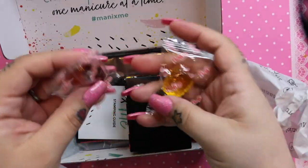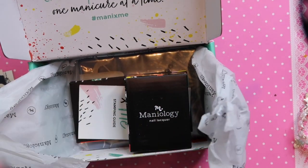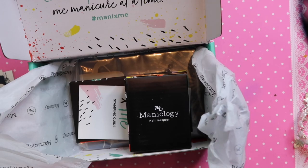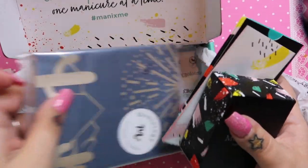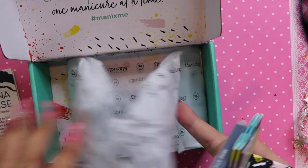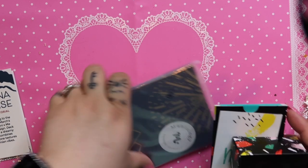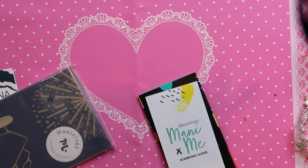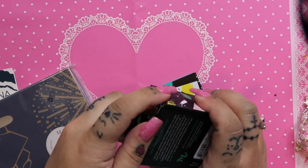It always comes with candies — they're actually really yummy. I save them for when I'm out here for long times and forget to bring food to my studio. And it always comes wrapped, so I need to get my knife to cut this open because nails are jewels, not tools.